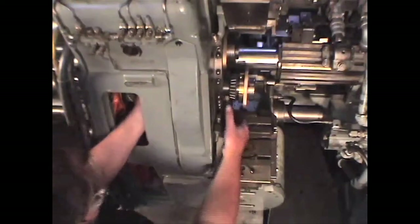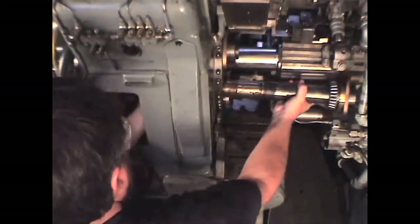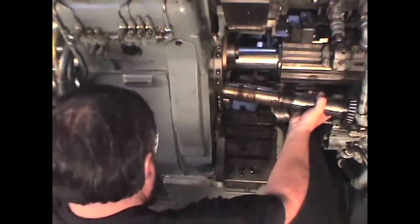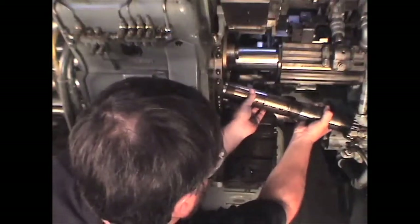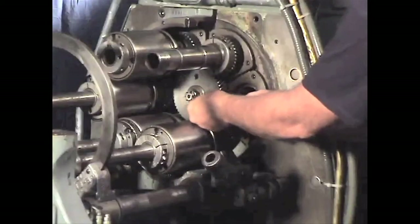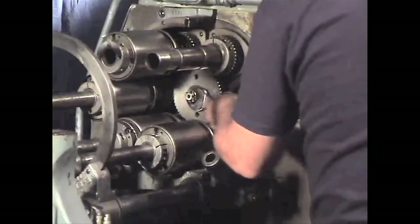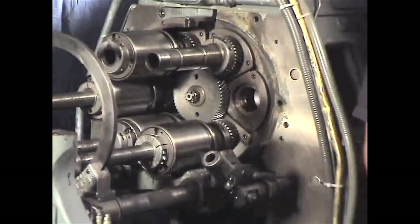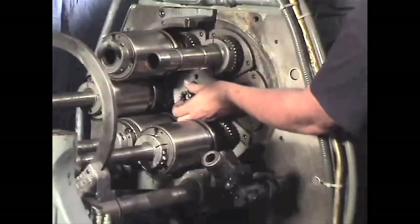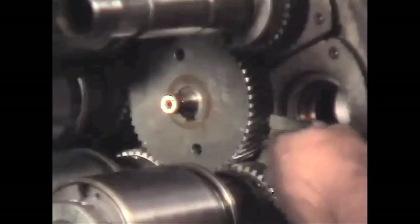When you remove the spindle, you may need to catch the inside sleeve. Now remove the cotter pin, the nut, and the spindle gear from the end of the spindle drive shaft.